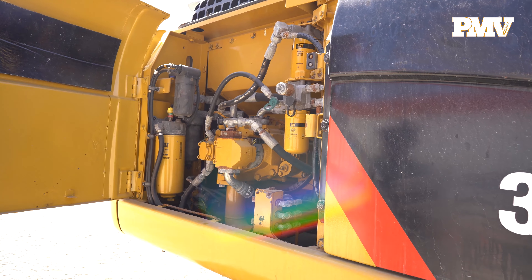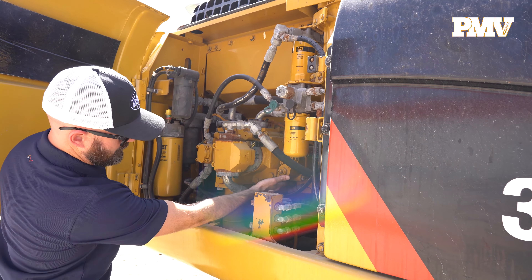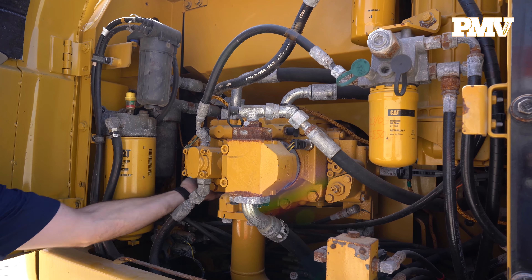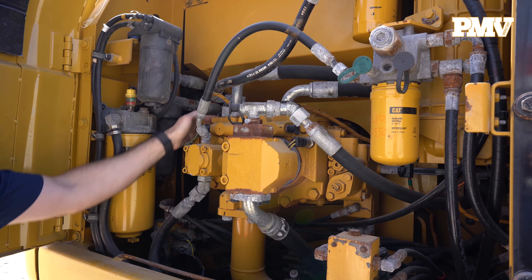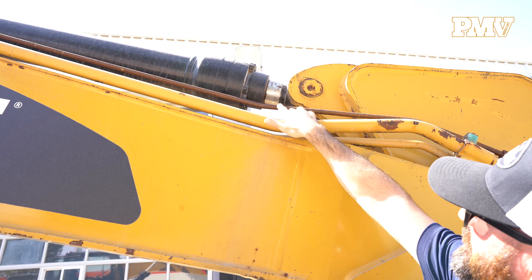Number three: leaks. Open the hydraulic pump compartment and look for signs of leaks. Check all hoses, lines, and cylinders. Also check for leaks in the slew ring or swing bearing, which could forewarn of excessive play or movement. Any leaks will need to be repaired to ensure the safe and continued operation of the hydraulic excavator.